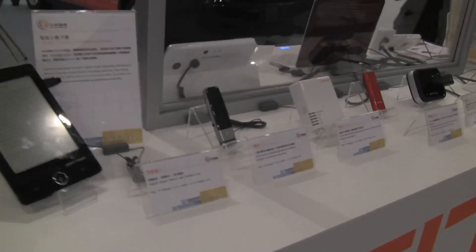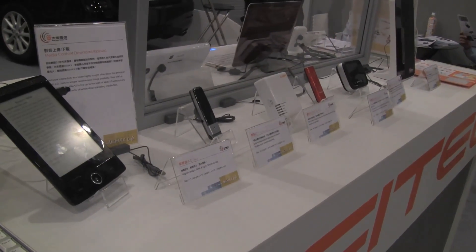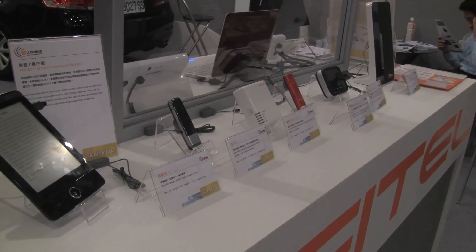That's been a quick look at some of the connectivity devices we're seeing here at the WiMAX show in Taipei. I'm Nicole Scott for Netbook News.